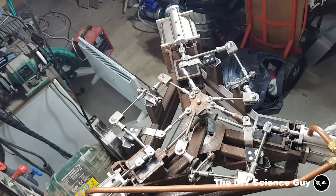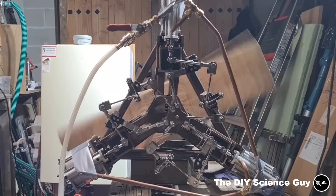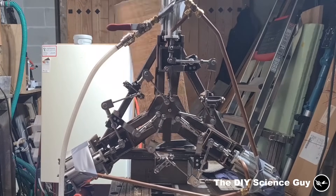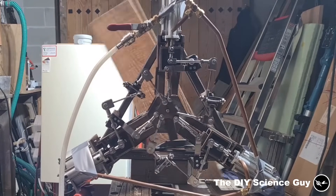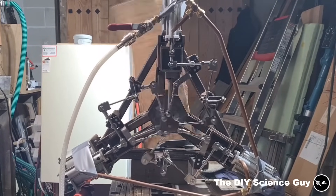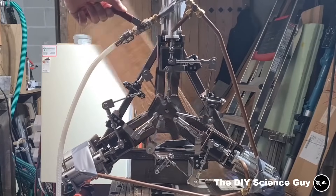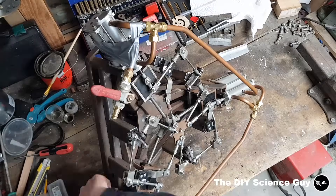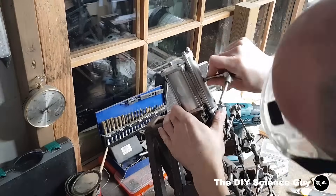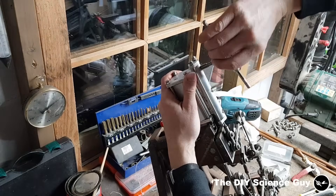So then it was time for another test run. Now it was time to resolve those leaky steam pipes. I did that by threading the valve holes and installing couplings. Luckily this worked pretty well.